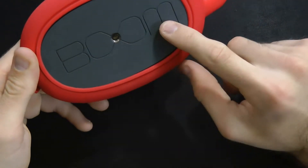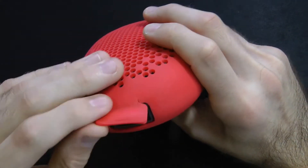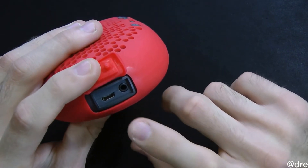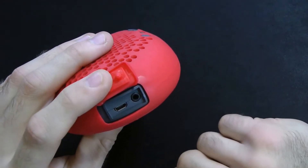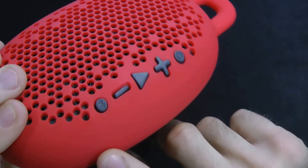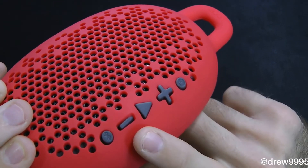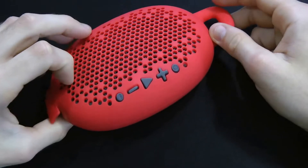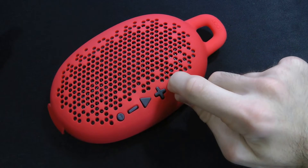On the bottom you have the Boom branding. On the side here you have a port for your 3.5 millimeter headphone jack as well as your micro USB to charge the device itself. Then on the other side we have some buttons: the Bluetooth button, the LED, the next track, play/pause, forward, and then the power button.